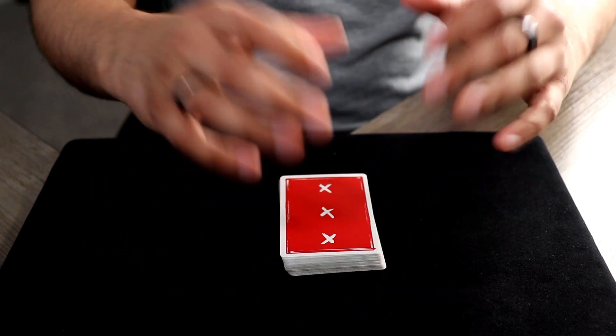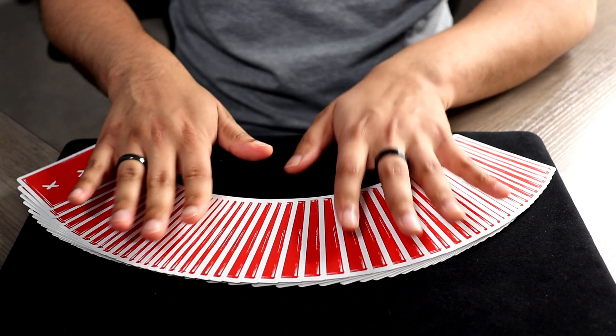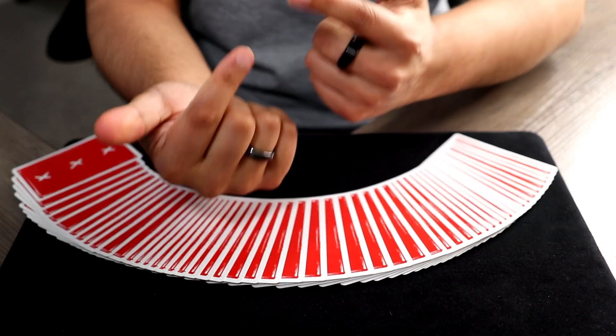Let's say you go ahead and select this card, take a look at it, memorize it. Once you're done, leave it on top, square up the deck, and then give the deck as many cuts as you'd like. We're gonna turn back around and spread out the deck. I'm not even gonna look at the faces — I'm just gonna be using the connection that we have mentally.